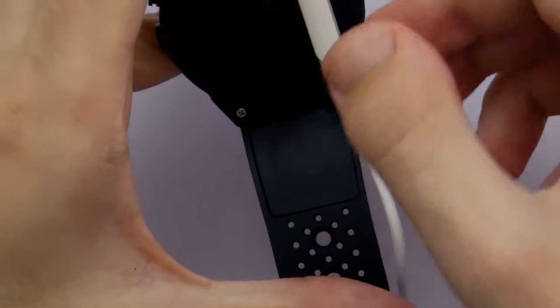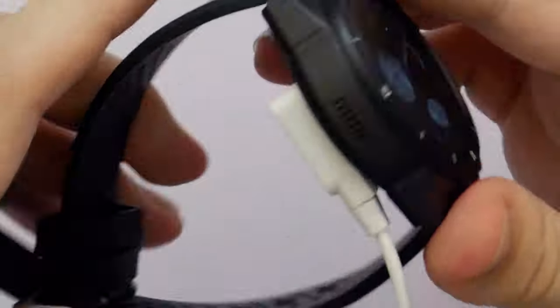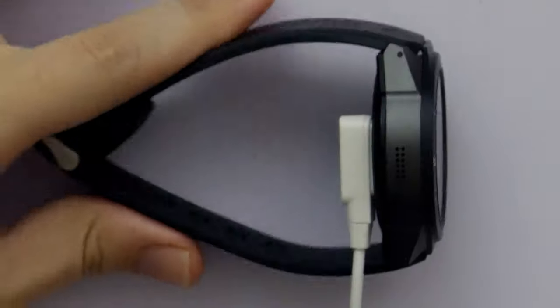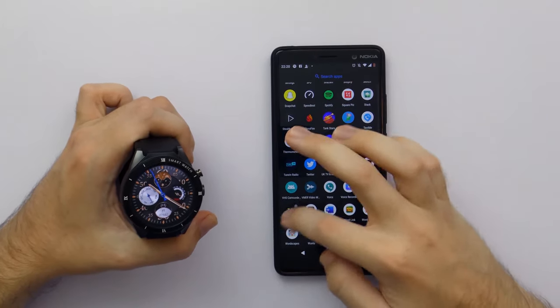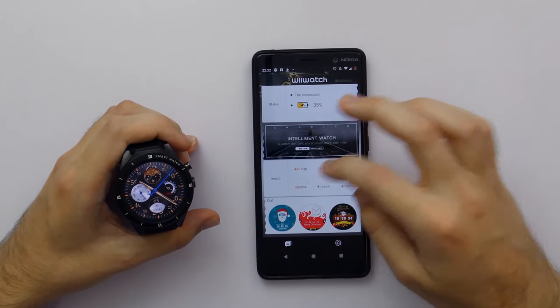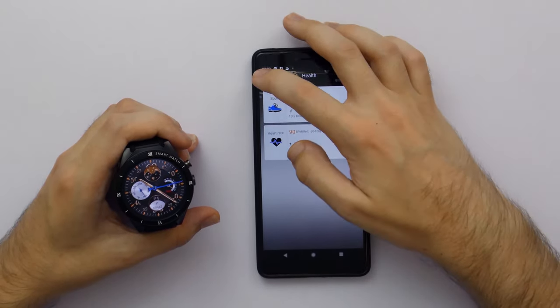To charge your watch you get a magnetic cable - all you have to do is hook up to that and as soon as you connect it, it will say 'charger connected'. As simple as that. One thing I would say is I wish the magnet was a little bit more stronger - it does disconnect if you are not careful. But for the most part it works really well. Also good to not have a micro USB or something.